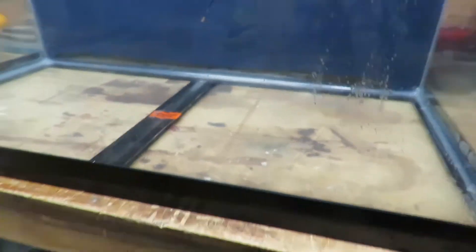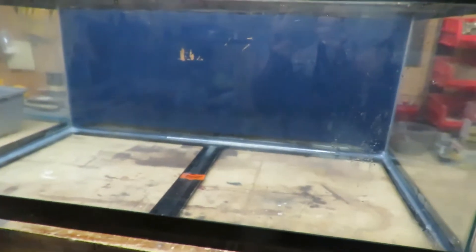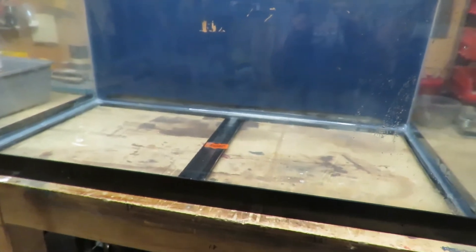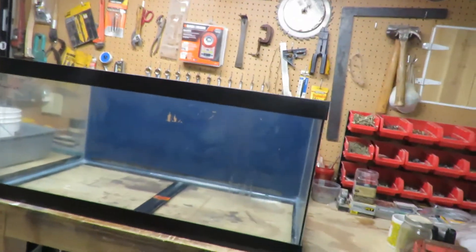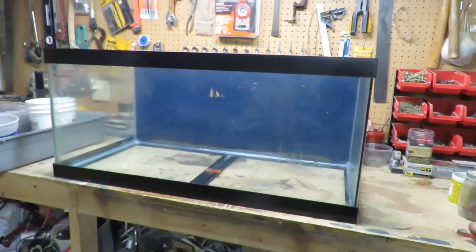I'm glad that I caught it when I did because you can really see it from here — see that white area? That's where it was leaking. I'm glad I caught it because that whole side could have blown out and that would have been a mess. All I had was just a few little drips and tracked them from where they were coming from. It's unfortunate — I bought this new quite a few years ago on the dollar-a-gallon sale, so I will have to get it replaced.